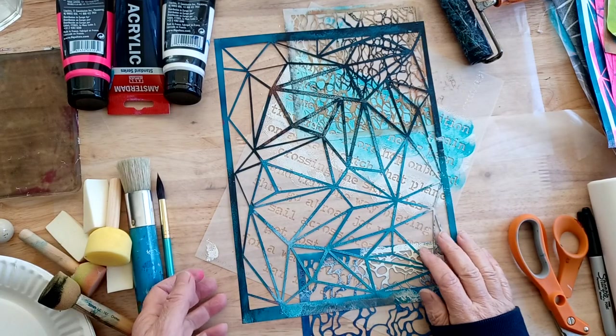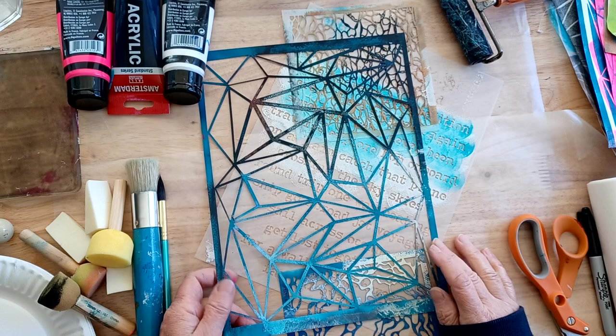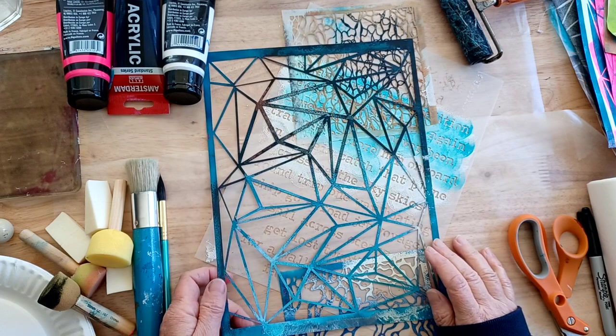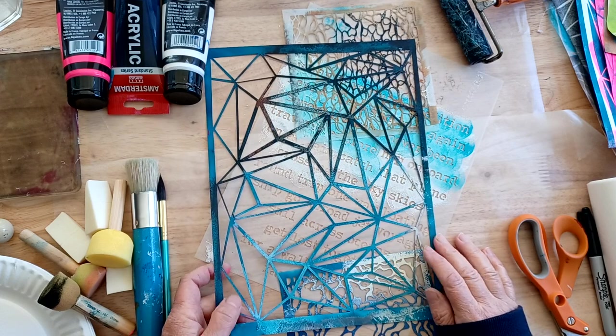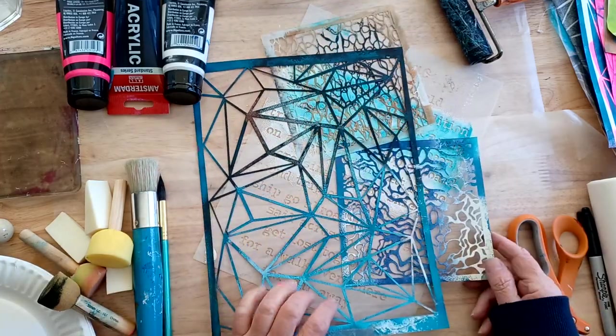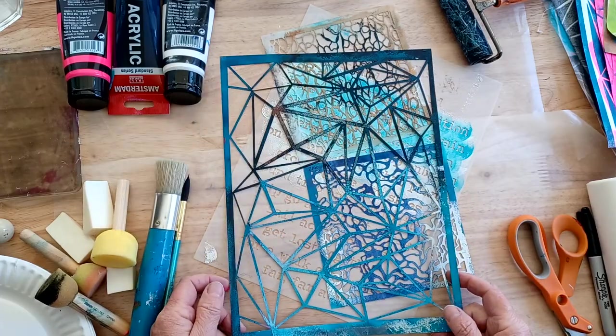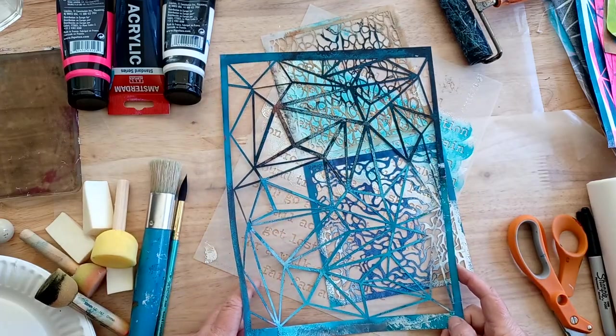Hi, Roxanne Paget here. I'm a mixed media artist, bookmaker, creative director of a museum, and a self-proclaimed stencil junkie. I love stencils. I make them, I buy them, I find them. I think stencils are a wonderful tool to use in your mixed media work.